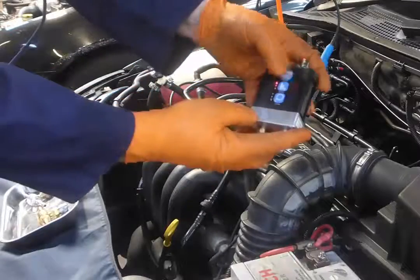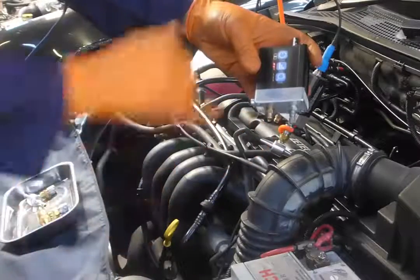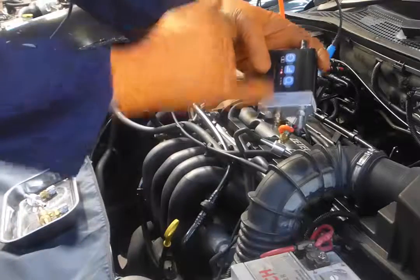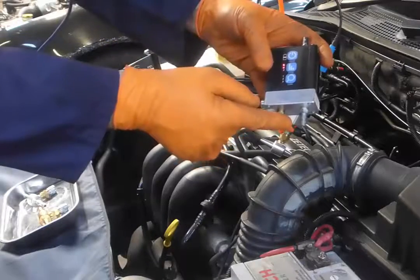Every time we switch the transducer on, it's important to have the test board open to atmosphere, because you'll see that it'll scroll through from one through to three and back to one again. This is a calibration, ensuring that we have a zero pressure when we're open to atmosphere.